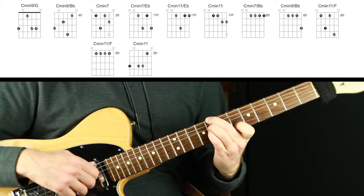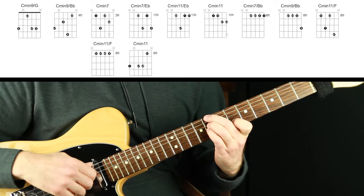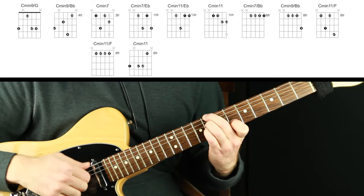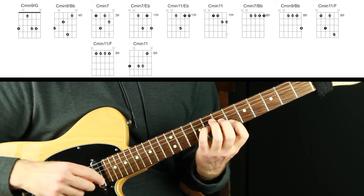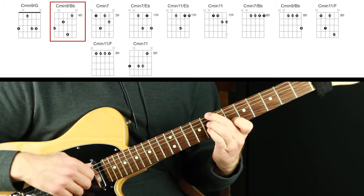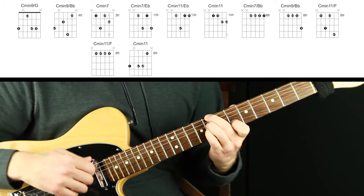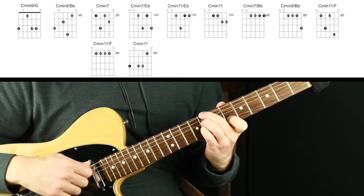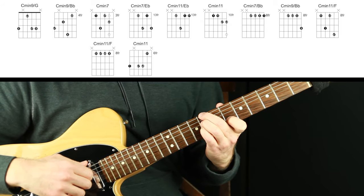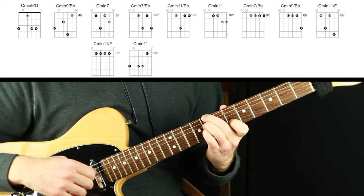One of my favorite C minor 11 voicings — probably the most common minor 11 voicing: the root, the flat seven, the flat three, and the 11 on top. I love that one. Like that other voicing I mentioned, that one has a half step on top. This one has a whole step on top. When you have those whole steps or half steps in a guitar chord, it's just a gorgeous thing — we can't easily make any two notes sit next to each other, so when we can, it's beautiful.